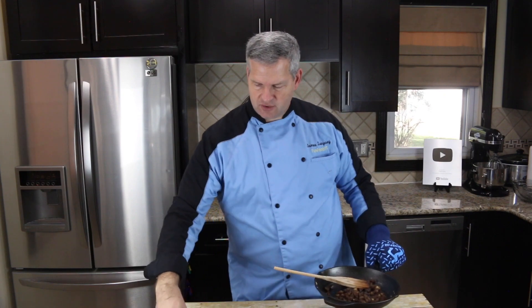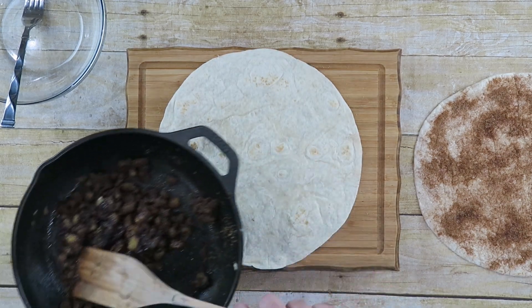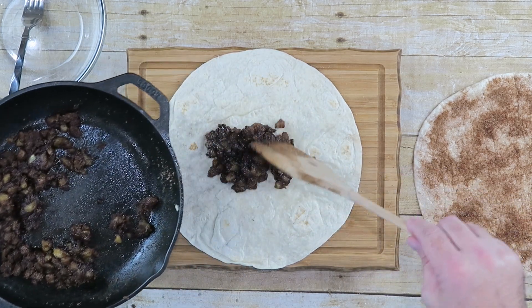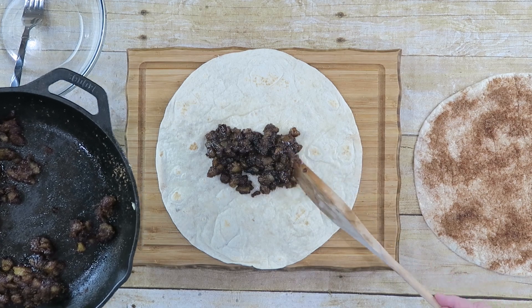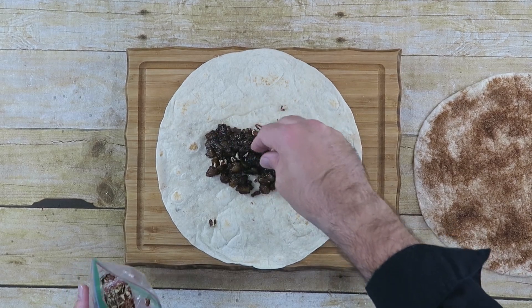Now we're going to take our flour tortillas and turn them so the sugar side is down, then add some of our filling right in the middle. Be careful not to add too much — it's tempting, but we still have to roll this up. I also have some crushed walnuts and I'm just going to sprinkle a little bit in there for some crunch. If you don't have walnuts, you can use granola for that crunch, or just leave it without nuts at all.